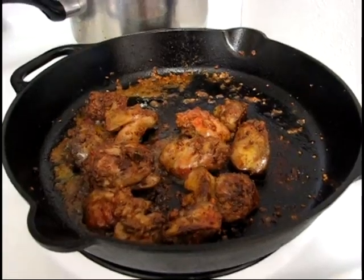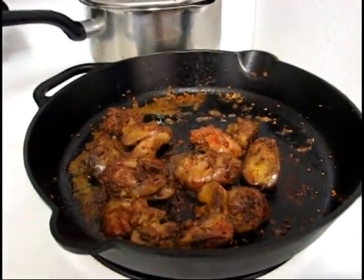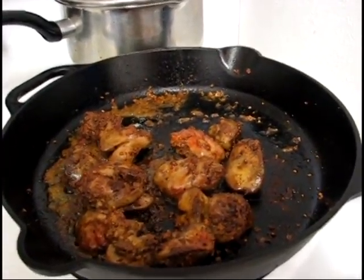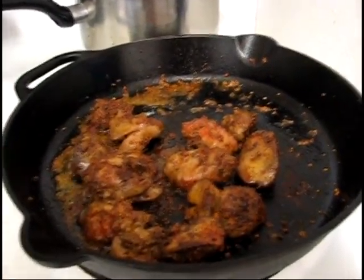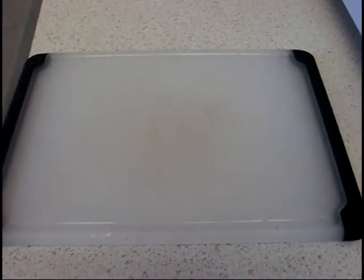It's been three minutes and these are looking pretty good, but just because this is liver and I'm a little chicken of liver, I'm going to give these another two minutes. Meanwhile, I have thoroughly washed and dried my cutting board so I'll have a place to cut these up when they're done.